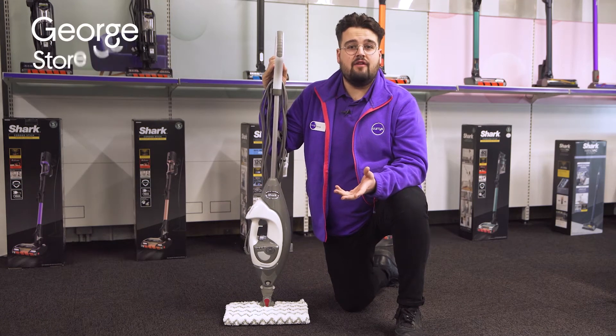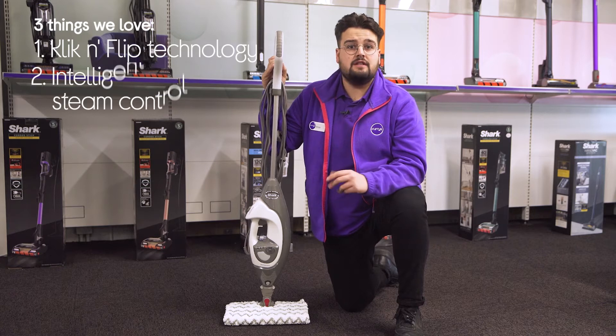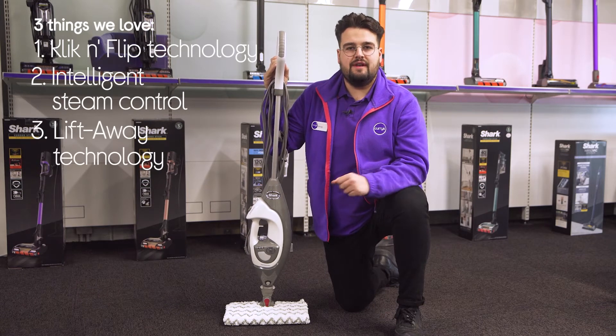Hi, George here, and here are three things we love about this Shark Steam Mop. It has double-sided cleaning pads, effortlessly lifts stubborn dirt, and lets you clean worktops and windows.